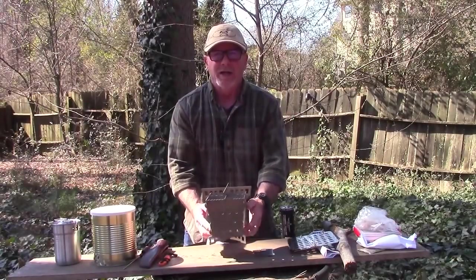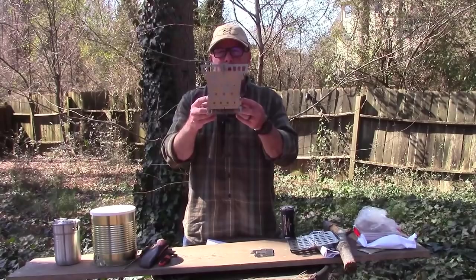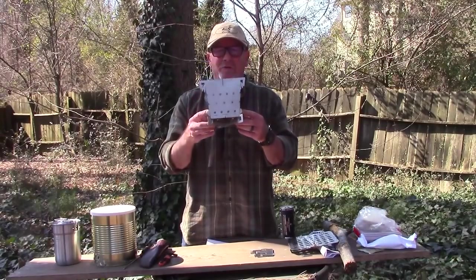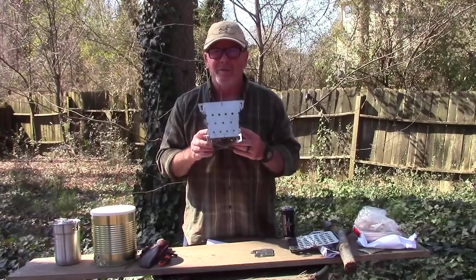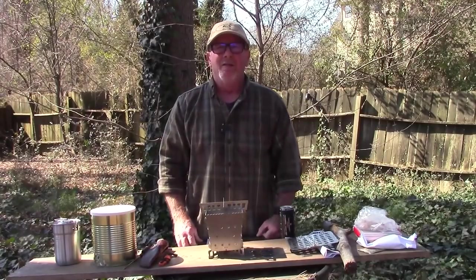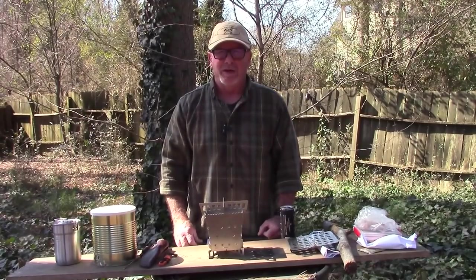In today's video we're going to take a look at this little wood-burning stove which has got some really cool features that I've not seen in any others, and it's 100% made in the USA. That's what's coming up next here on Survival On Purpose.